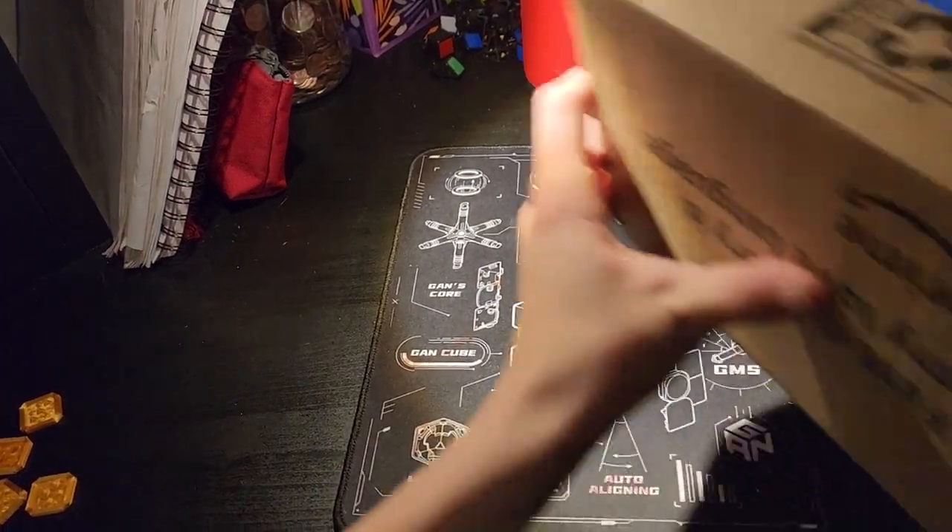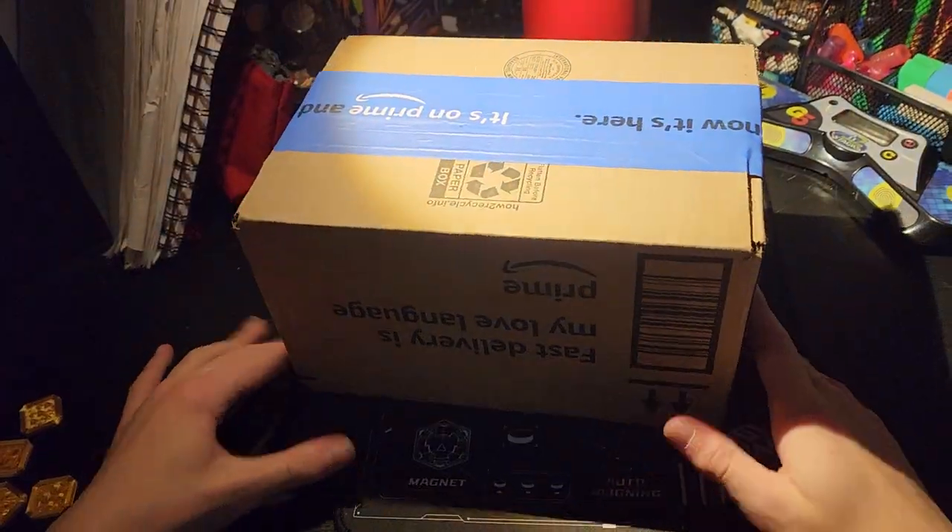Today we're going to be unboxing the camera. Hooray!